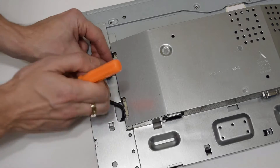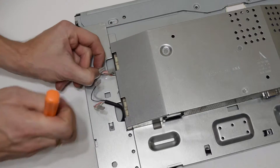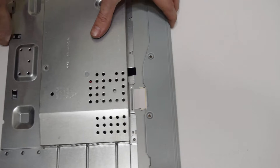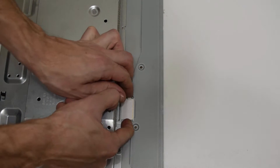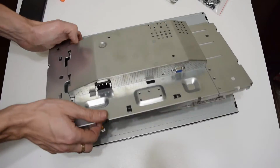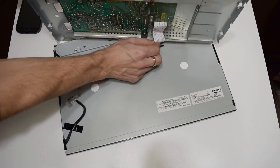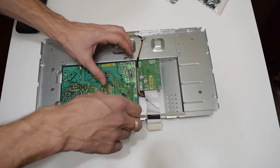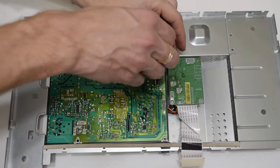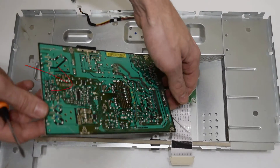It doesn't matter how you connect them. So here we can see the main board and the power supply board.